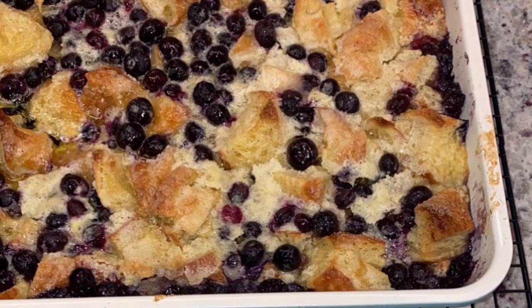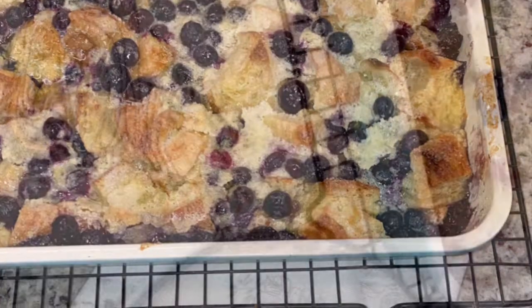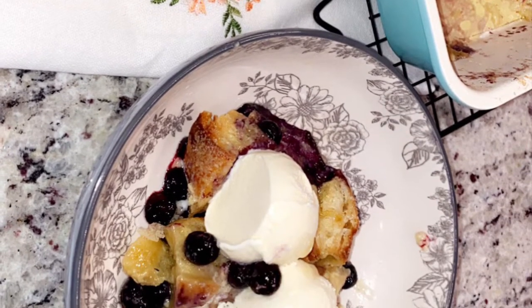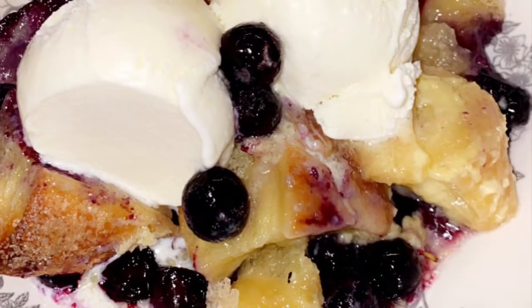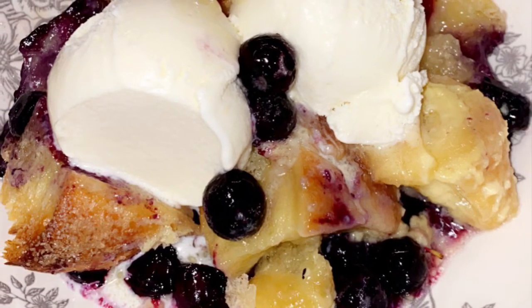Here is the finished product — stunning, immaculate, delicious, beautiful, everything. I topped mine off with two little dollops of vanilla ice cream. One thing I would recommend: you could probably get away with only using eight tablespoons of butter versus 12 — 12 just seems like too much. So my recommendations: double up on blueberries, only use eight tablespoons of butter, and I'll see you for the next recipe.